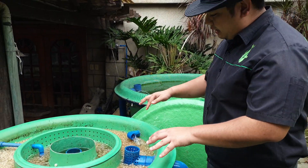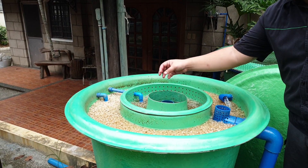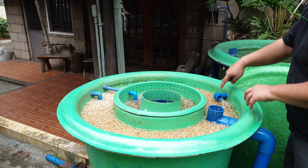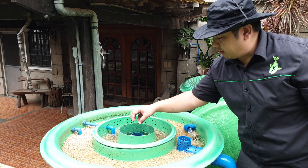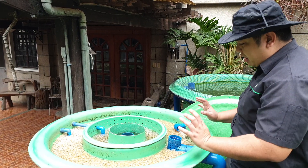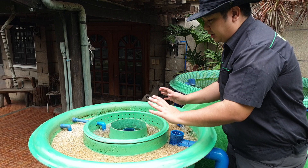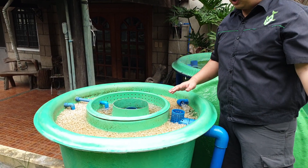By diverting the flow from the fish tank inlet to the moving bed, the flow is now reversed. Instead of the waste going from inward to outward, the waste now goes from outward to inward. That prevents the waste from exiting to the outer sump.